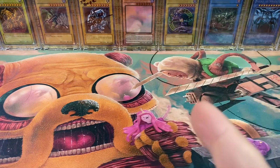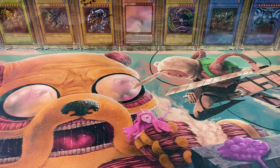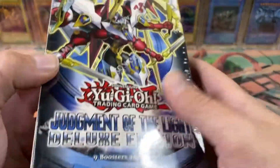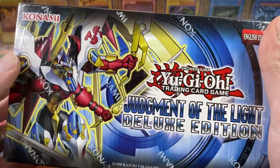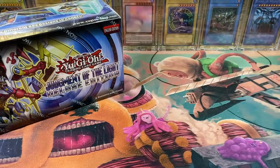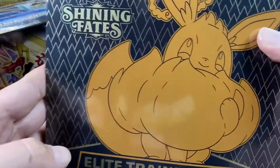What's shakin' YouTube? Gores the Emissary Sealed Product here with another different video. Today we're opening some stuff I've never opened before. Recently got one of these, a Judgment of the Light Deluxe Edition. Still sealed. And a Pokémon Shining Fates Elite Trainer Box.